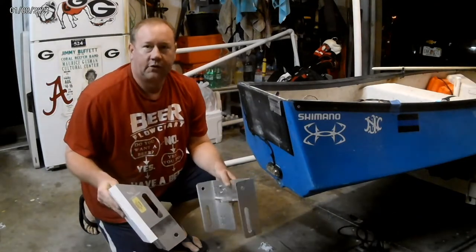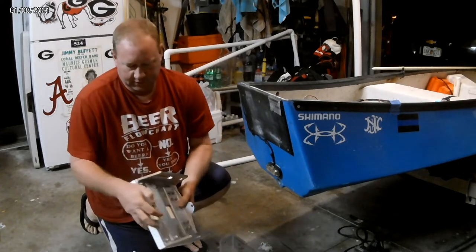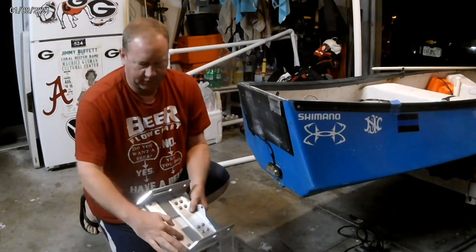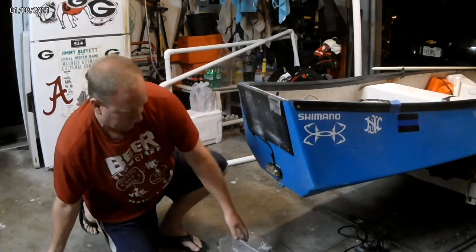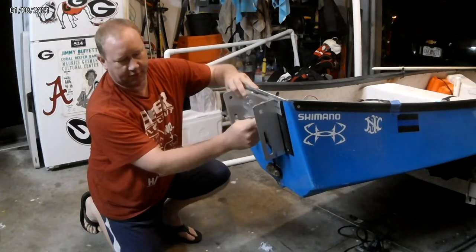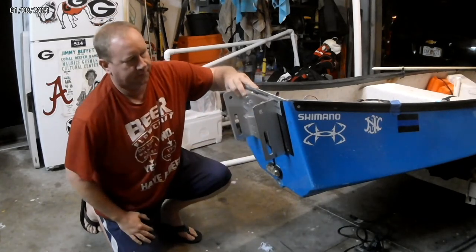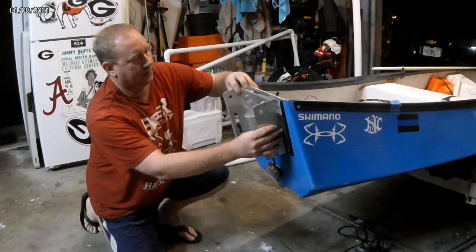I took the jack plate apart for two reasons: first, as you saw, to add the thicker pieces of aluminum in here for the motor bracket. And second, to make drilling four holes easier. Let's get it clamped up and get the holes drilled.